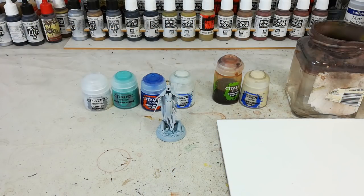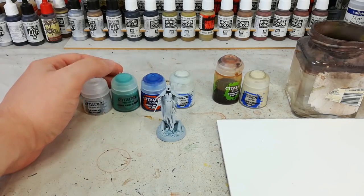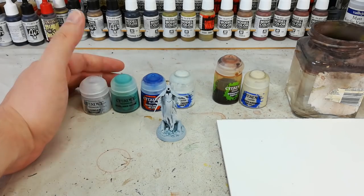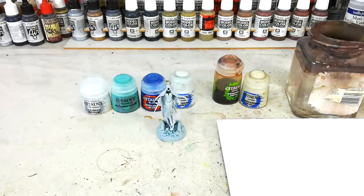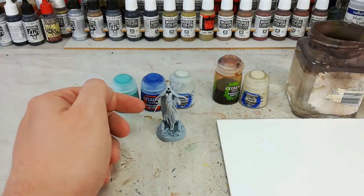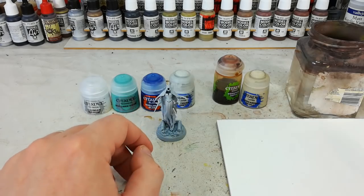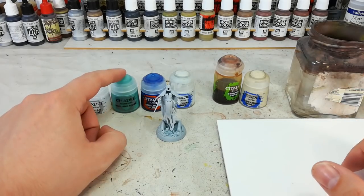Today's paints are all going to be linked down in the description below so you don't have to worry too much. We won't go through everything all at once in the beginning. I do want to do a quick note on how we're going to use this Nilac Oxide. I've seen people thin this out with water, which works perfectly well. I'm going to use Lahmian Medium because I want a little more coverage. So where we're going to start from is her cape, her ghostly skin - everything we want to have that kind of weird spectral effect. We're going to put on some Nilac Oxide.